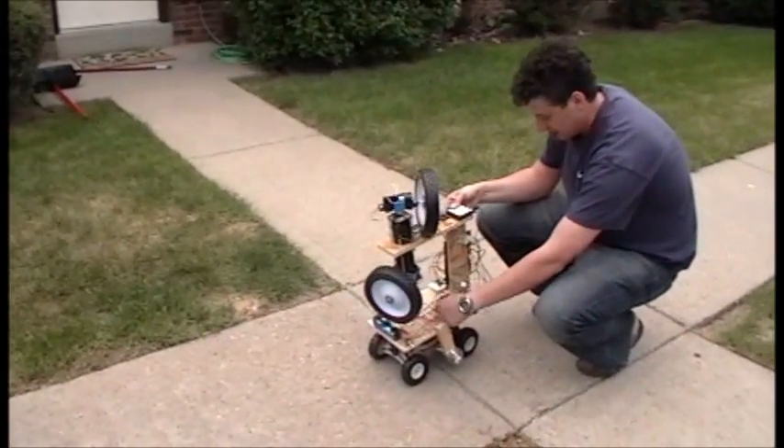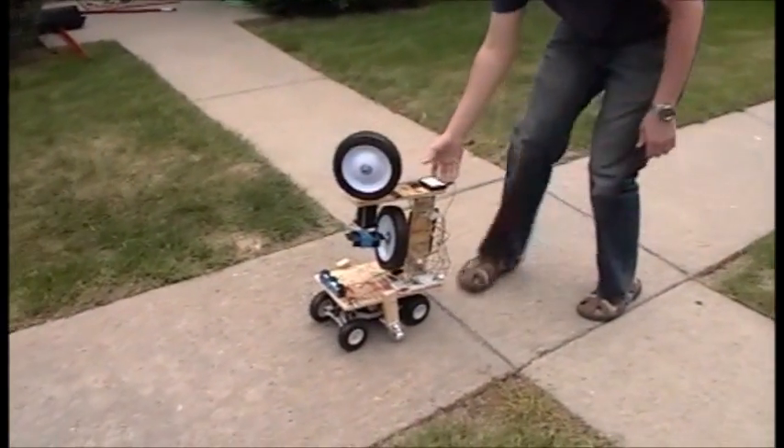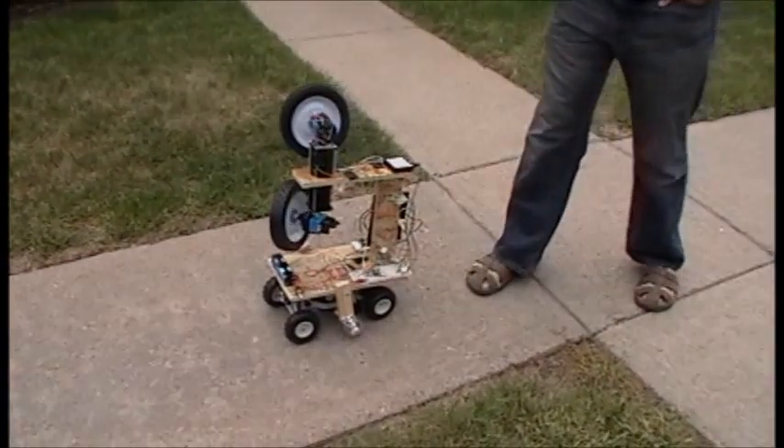I'm going to disconnect the tires because that's going to waste batteries. But you can basically see that the idea is that it's supposed to move around like that while moving forward.